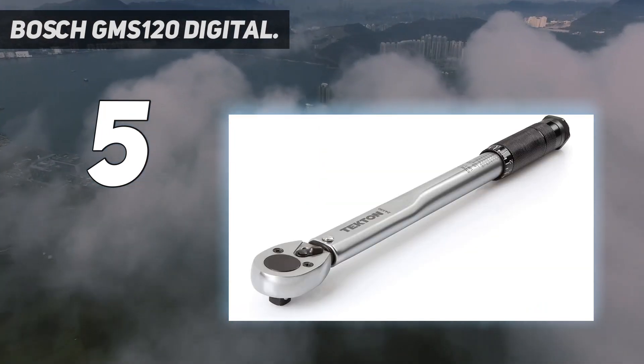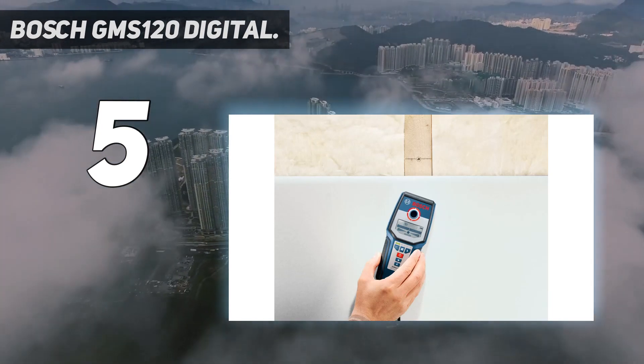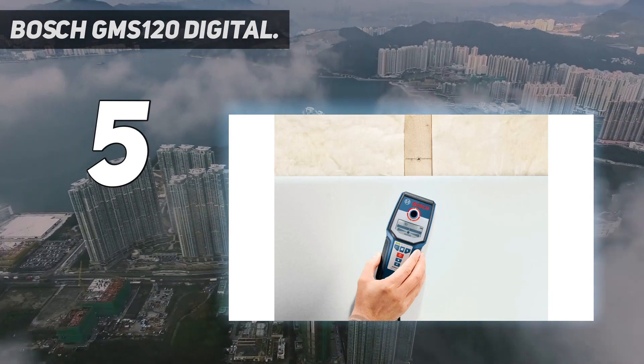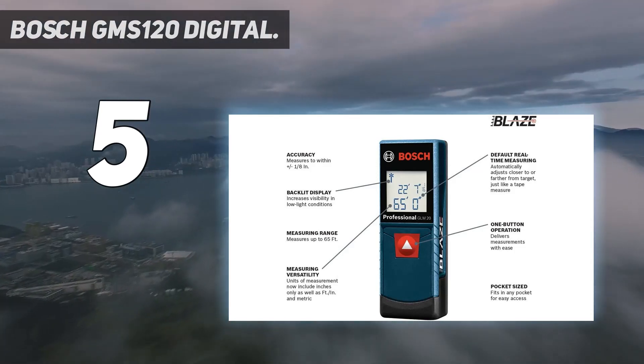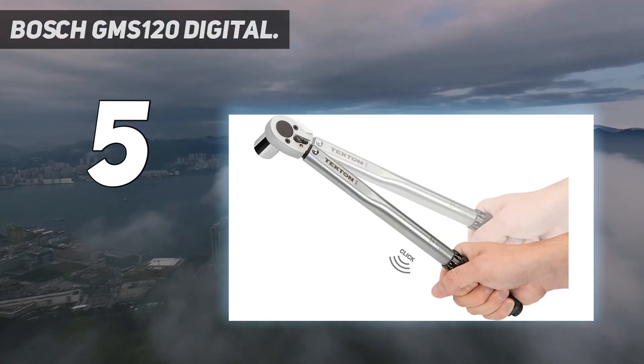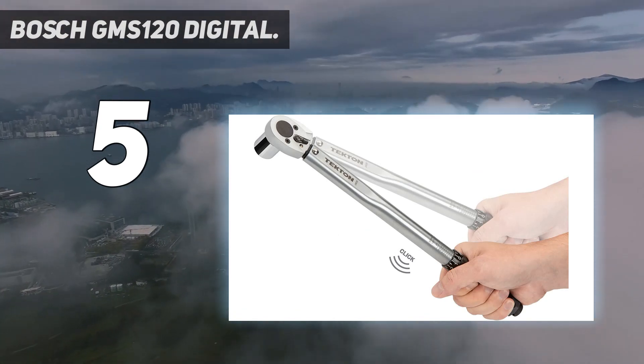When the tool was directly over the stud, the word 'center' appeared in the LCD display. The Bosch also detected live wiring in the wall and metal fasteners in wood studs. In addition, this multi-use stud finder comes with the ability to turn on a backlight in the display and mute the beeping noise, making it well-suited for low-light situations or where someone might find the beeping distracting.